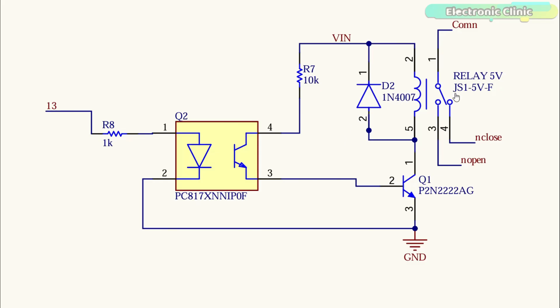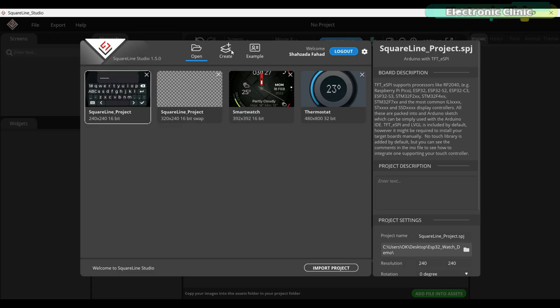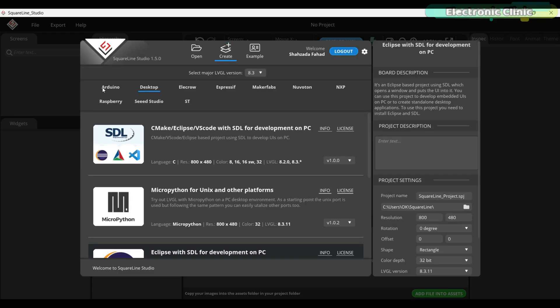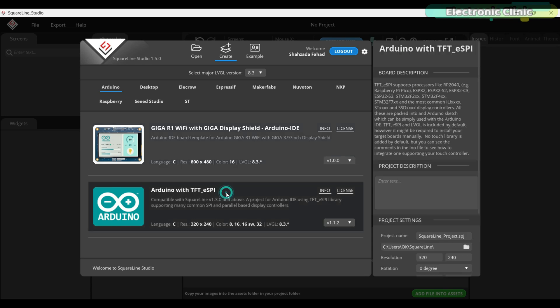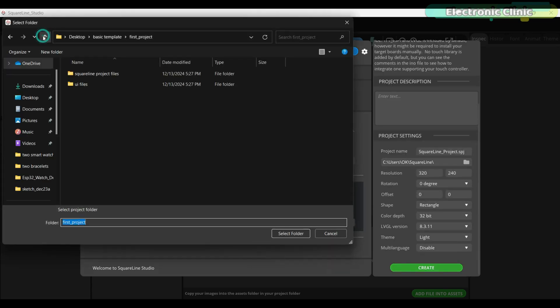For the relay connections, you can follow this circuit diagram, and for the A02YYUWO waterproof ultrasonic sensor wiring, you can follow this circuit diagram. Now let's first start with Square Line Studio. How to start a new project, how to use widgets, how to change screens, how to call functions, and how to generate UI files have already been explained in part 2.